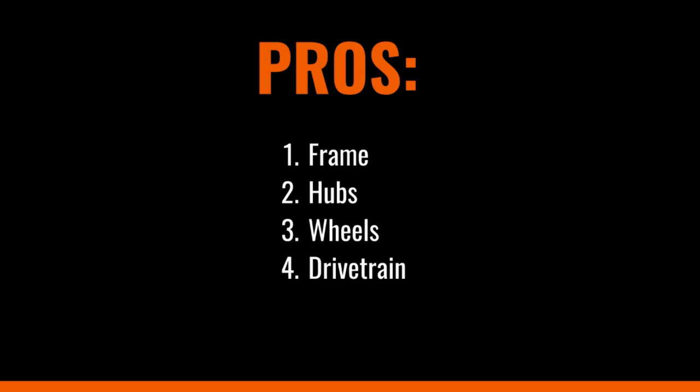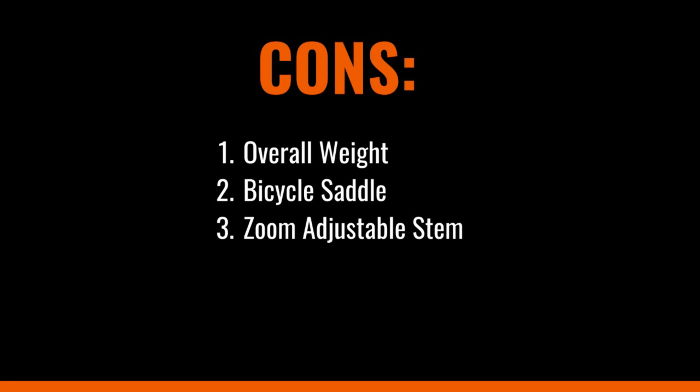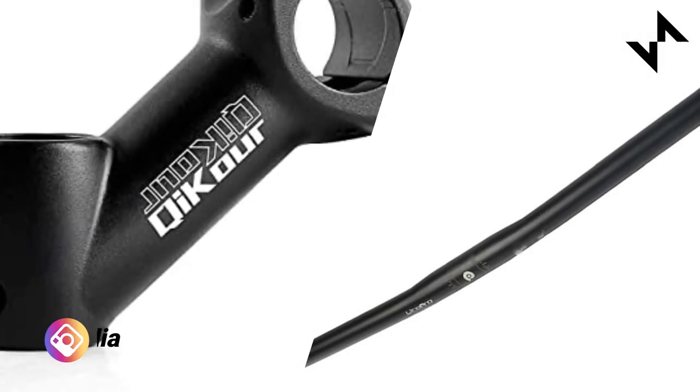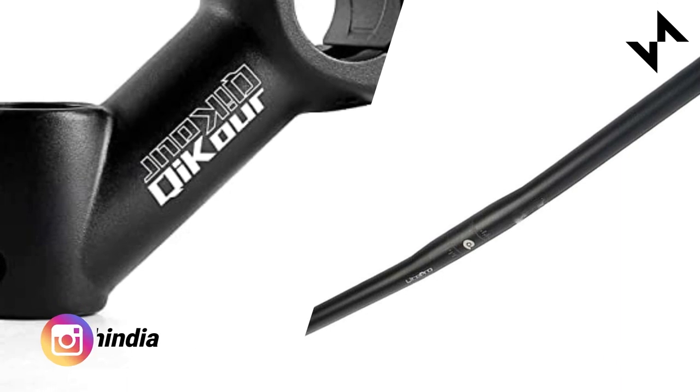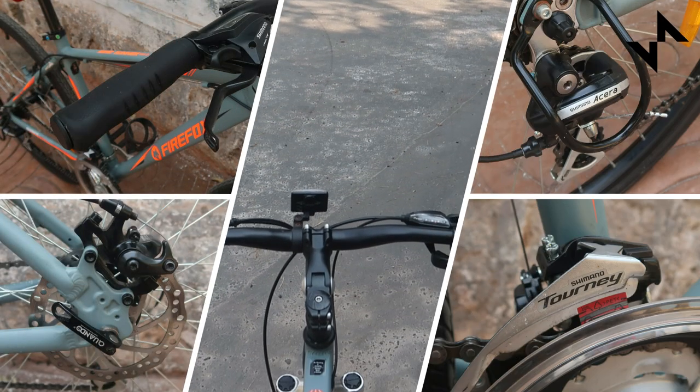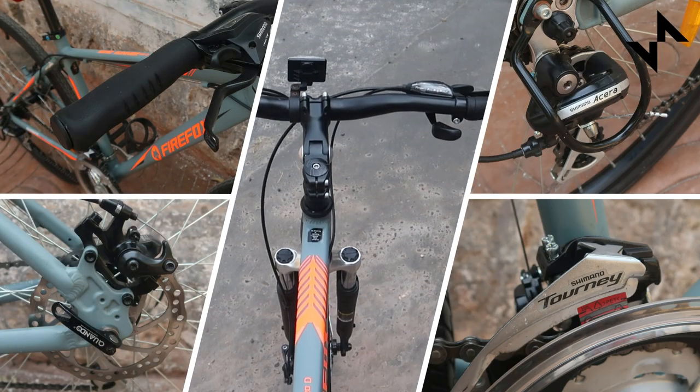Now coming to the pros and cons. We really like the frame geometry, the hubs, wheels and the drivetrain. However, we found the bike way heavy. Besides the overall weight of the bike, there's nothing much we would want to change. Moving on to what we didn't like — the seat crumbling and the zoom adjustable stem. We'd rather prefer a normal stem that could be swapped if required. We'd also prefer a flat bar instead of the riser handlebar for much more versatility and precise turning. So if you are looking for a performance-focused hybrid, the Roadrunner Pro is a good bet.